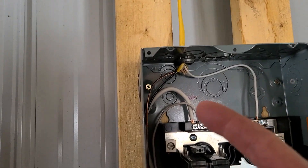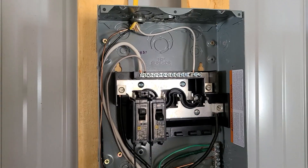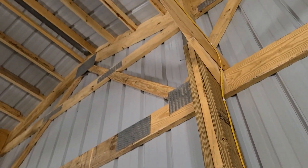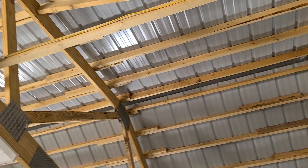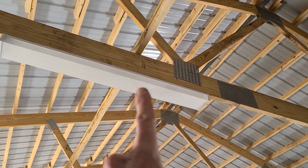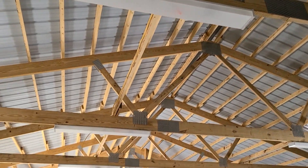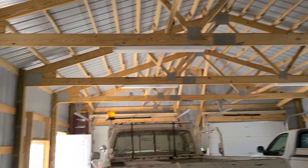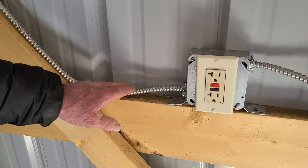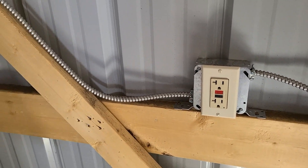And the Romex coming in on top here. The reason we're using Romex up here is that it's up high, so there's no chance of damage from things rubbing against it. But I used the BX cable down below, as you can see over here, because it's more exposed and things could rub against it. This way it's protected by the armored cable.